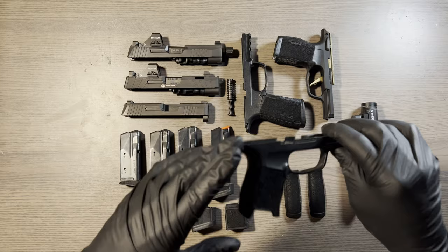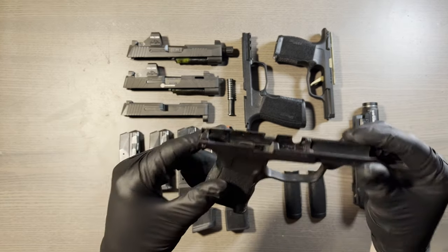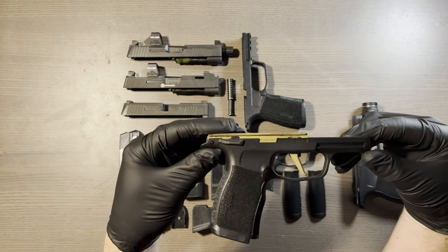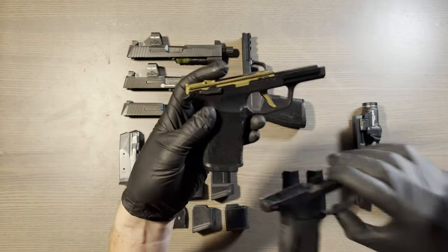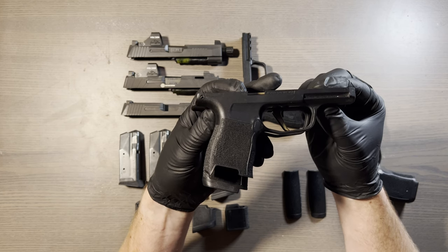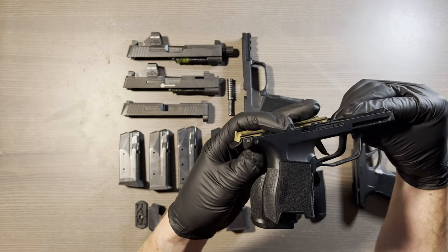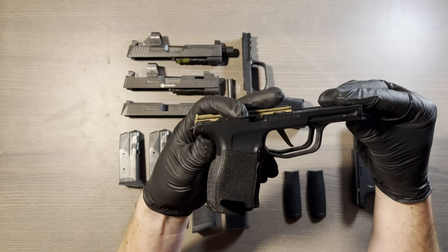We've got multiple different grip modules. Here is the standard P365 grip module — this fits a 3.1 inch barrel. Here is an XL grip — same slide length, just a longer grip. You get a flared magwell versus the little notched or keyed grip, and you also get a slight addition to the beaver tail. Other than that, it's pretty much identical.